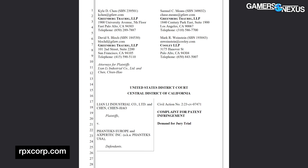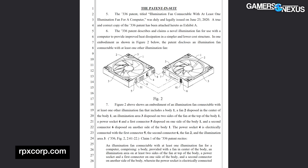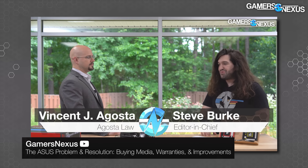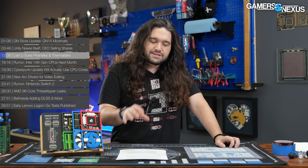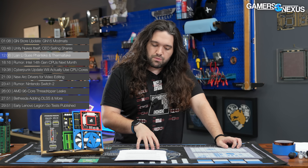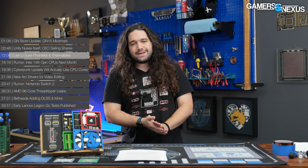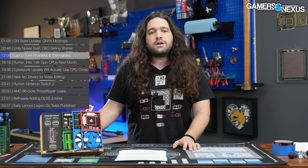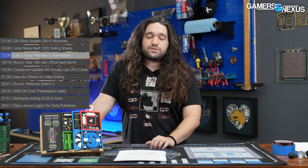Up next, Lian Li has filed two lawsuits — one against Phanteks and one against Thermaltake — regarding what Lian Li alleges as patent and intellectual property infringement of its PC fan designs. We've re-engaged with Vincent Augusta, the attorney who previously joined us to discuss ASUS warranty and RMA choices. He'll be coming back in about a week to discuss the details of these cases in more depth and hopefully answer specific questions about how this works and what the implications are.